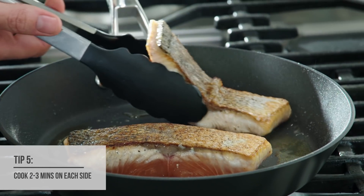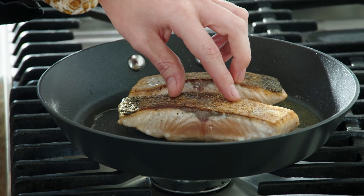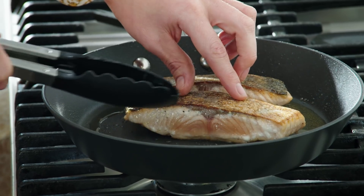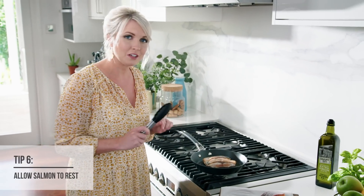Beautiful. Now our gas cooktop has worked wonders. You can see that beautiful even line where the fish is cooked — still got a pink middle, crispy skin. It's exactly what we want, so it's time to turn the heat off.